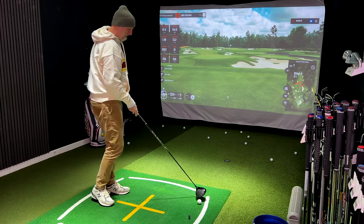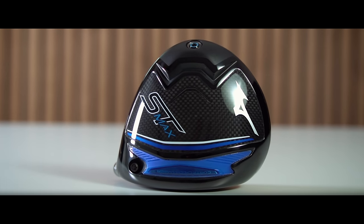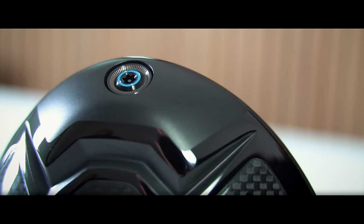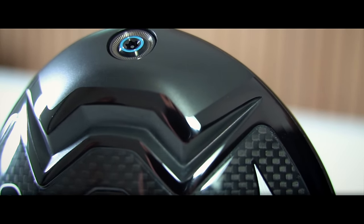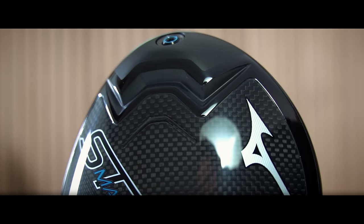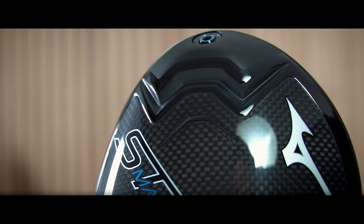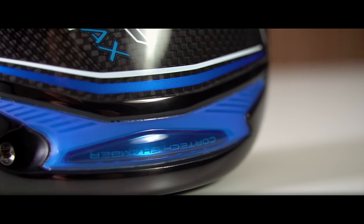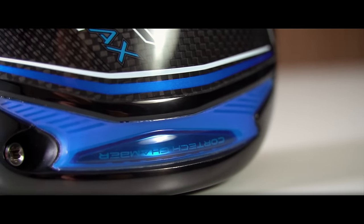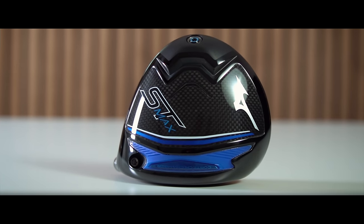Mizuno have gone down that exact same route, and there's a suggestion with this driver they might have produced certainly their best driver to date — by far — for the masses. The huge addition I referred to is the largest back weight I have ever seen in any driver: 54 grams. By comparison, the Qi10 Max has 30 grams and the Ping G430 10K has 28 grams. This huge weight, plus a new expanded cortex chamber, combine to create Mizuno's most stable driver ever.